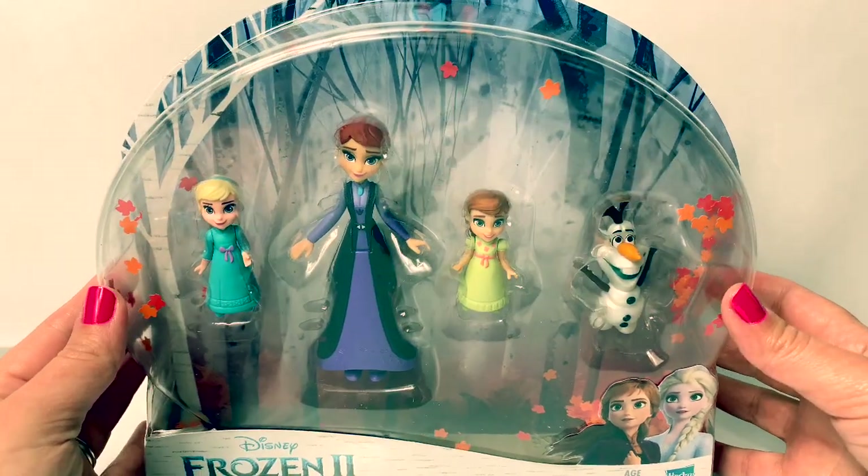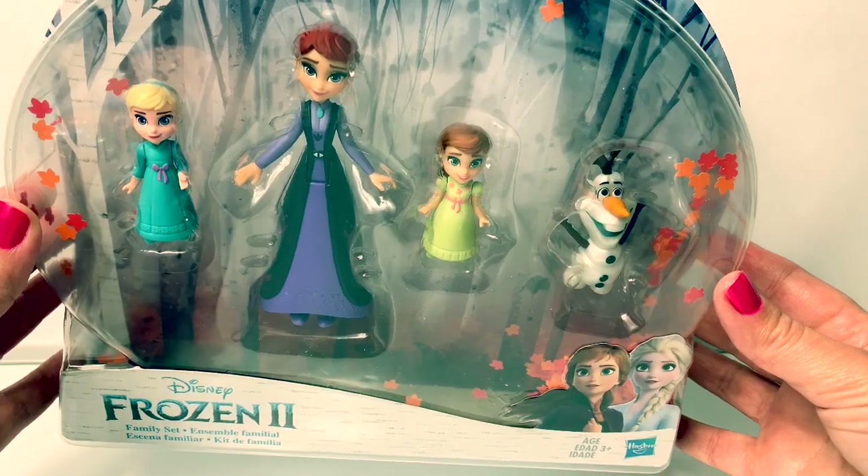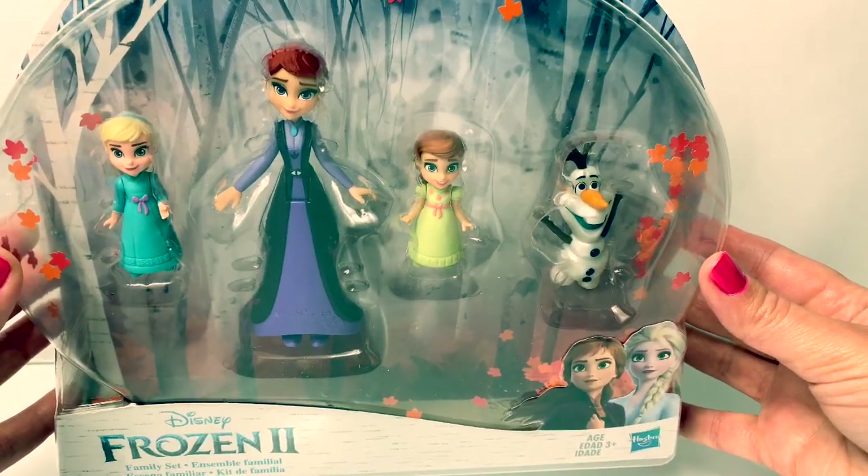Hello friends! Hola amigos! And welcome to Fun Toys Mundo! Today let's open these small dolls and they are a part of the family set.